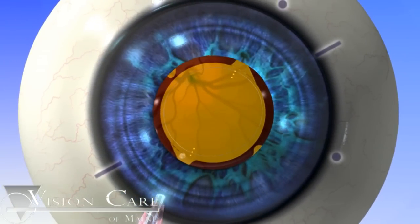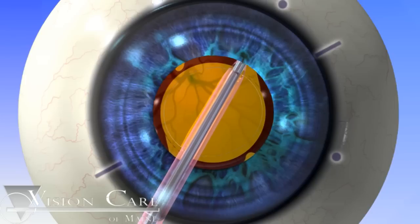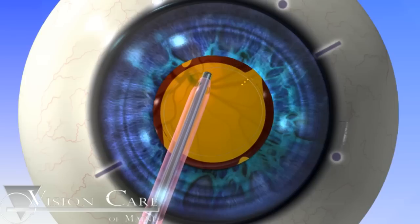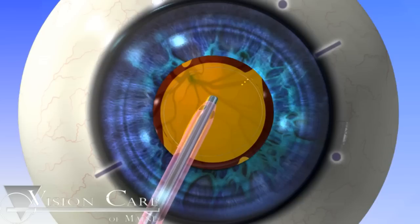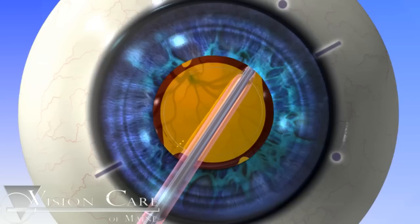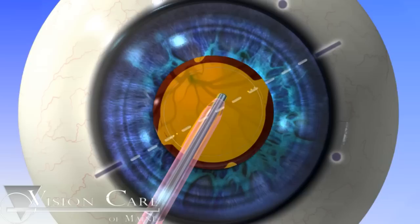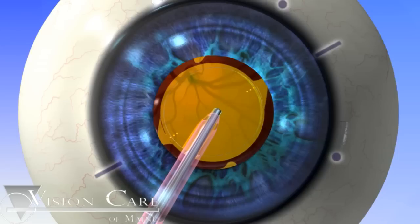After implantation, the surgeon begins the process of aligning the marks on the ACRISOF IQ Toric IOL with the steep axis marks on the cornea. When the lens is within 15 to 20 degrees of its final intended placement in the eye, the surgeon removes all residual viscoelastic and gently rotates the lens into its final position, ensuring that the marks on the lens are aligned with the steep axis marks on the cornea. The surgeon then gently compresses the lens to the back of the capsular bag to ensure that the lens will remain in the desired position following surgery.